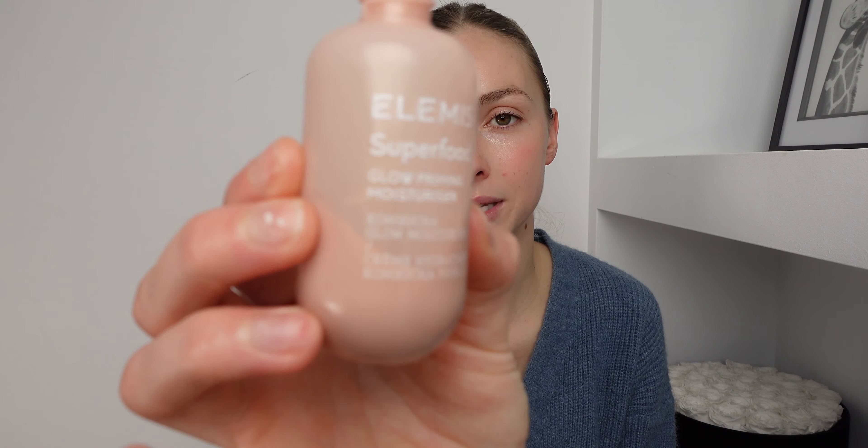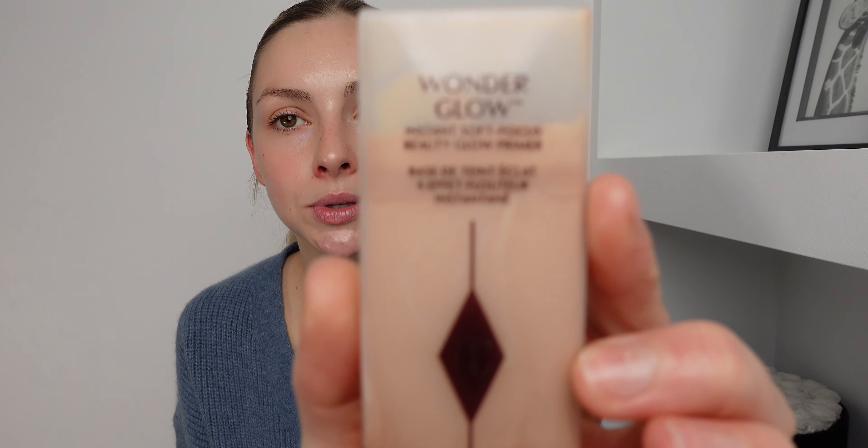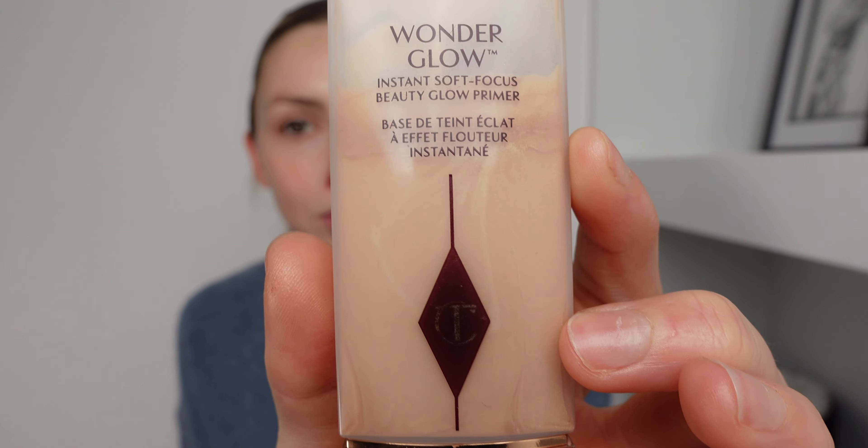For step one we need a primer. If you've watched my skincare routines you will know that I use this Elemis Superfood Glow Primer Moisturizer. This is perfect and you can use it as a moisturizer, which I do, but I also use this Charlotte Tilbury Wonder Glow Primer. This one gives a really nice colour correcting primer, so I love both of these and I do use them alongside each other.